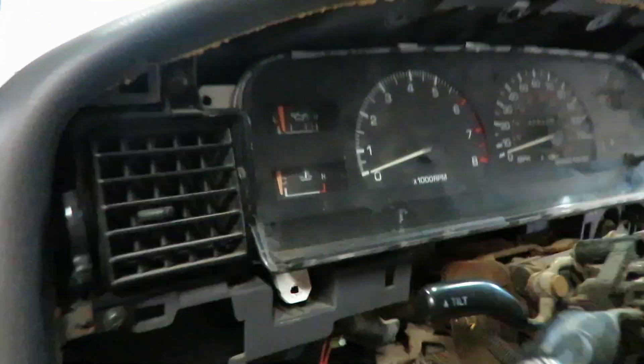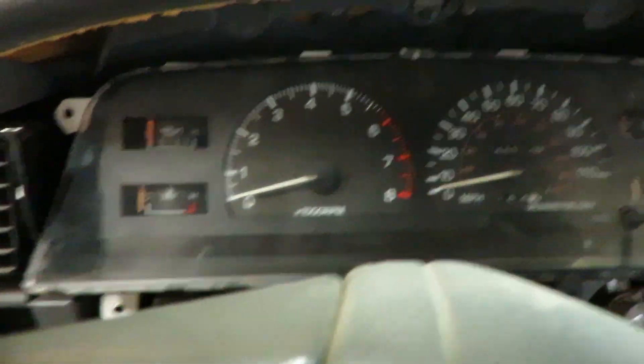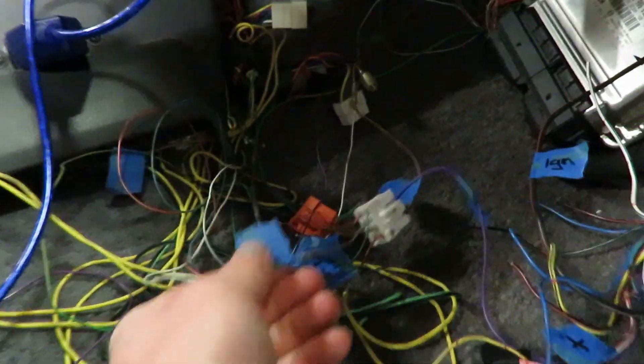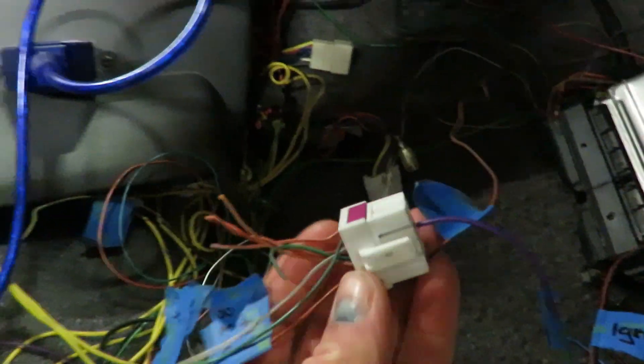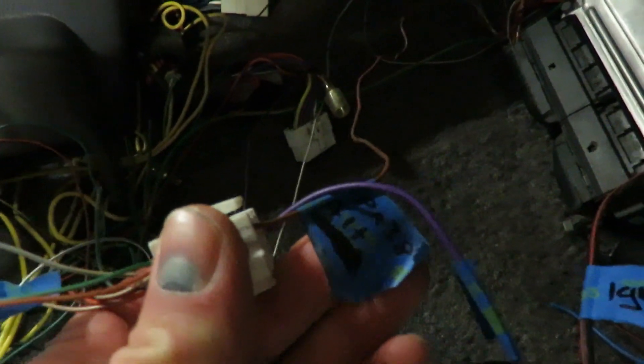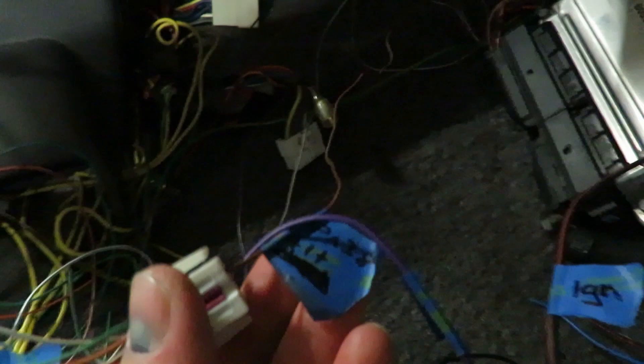Welcome back to the build. Today we're going to be getting some lights hooked up on my cluster. What I already have kind of half-wired in on this side is the check engine light, just pushed into this connector here. So I got the check engine light, the alternator - that's not for the dash but we're still gonna wire that.